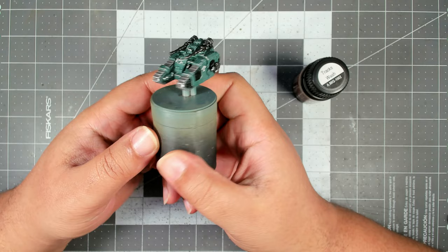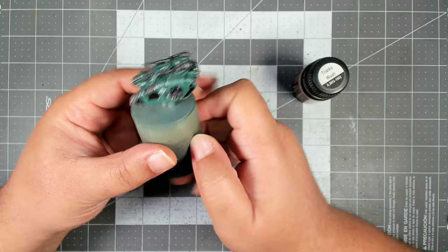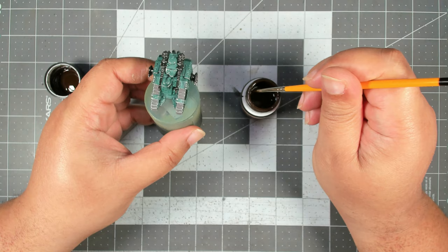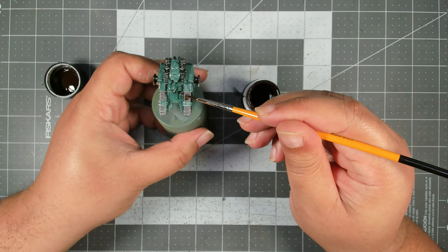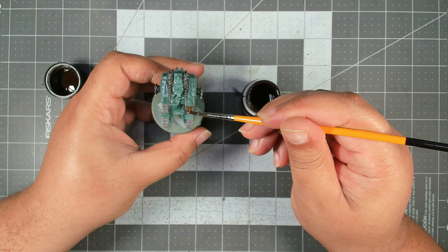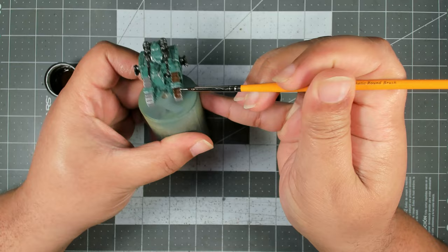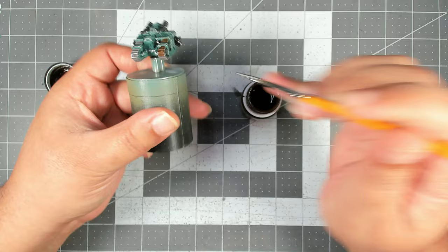We applied some decals and sealed those in with some gloss varnish, so now we are ready to wash the tank. First up we're going to wash the tracks with some Ammo track wash - coming in straight from the pot with this, you just want to go ahead and cover all of the tracks. If you get a little bit of this on your armor panels that's okay - with this being an enamel paint it's super easy to remove any mistakes while the paint is still wet. We're just going to go around and cover all of the tracks.